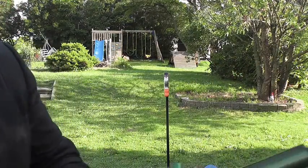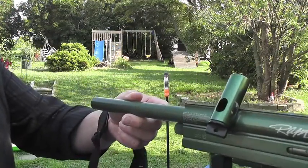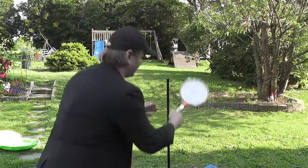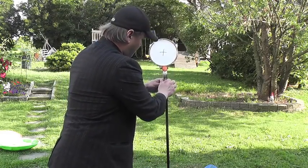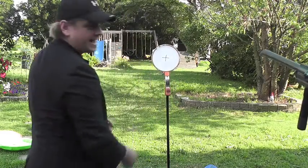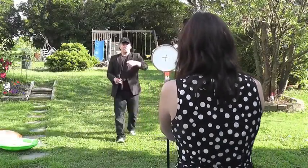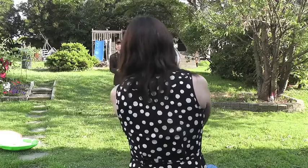Now, are you right-handed or left-handed? Right-handed. Okay, take the gun, and you're going to aim it right at my face, but we're going to put a little target in here to make it easier for you to aim. I want you to try to aim it right at that X there. Get a little closer, line yourself up with it, and I'm going to line myself up with the X.